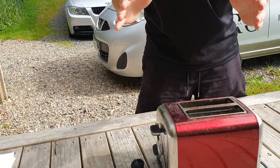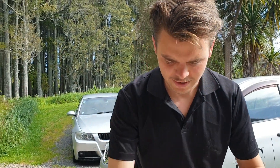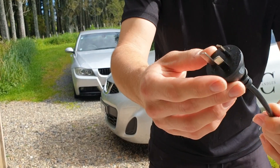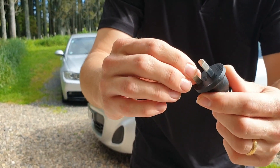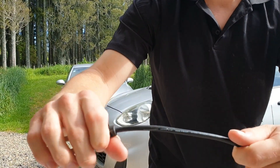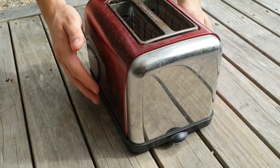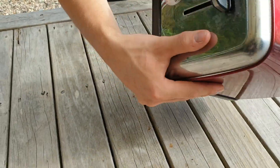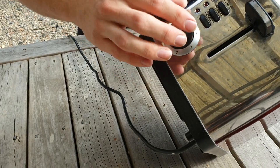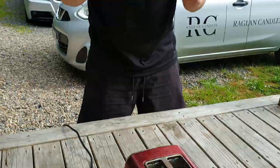Today we're going to be testing a Class 1 appliance. The first thing you want to do is a visual inspection. Check your plug — are the pins okay? Nothing broken or bent out of shape? Is the plug itself not falling apart? Run your hand along the cable, check the other end, make sure it's not going to fall out. Check inside, make sure nothing looks unusual, and check the functions. Our visual inspection has passed.